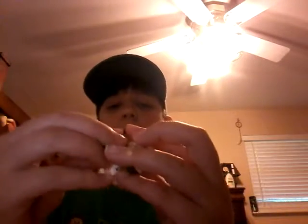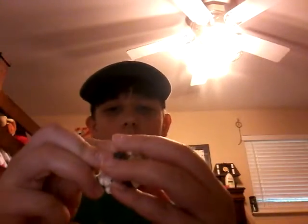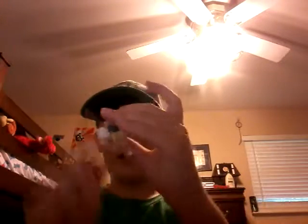Then put this finger pad on top. Now it spins pretty well — I really like this design. Once again, check out Incredible Science, he's the one who showed me how to make that.